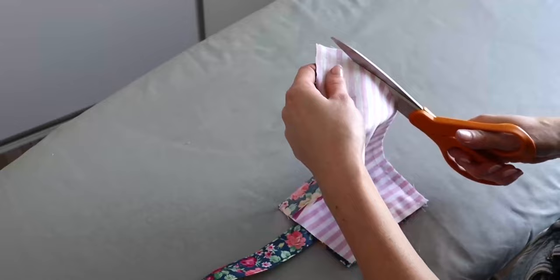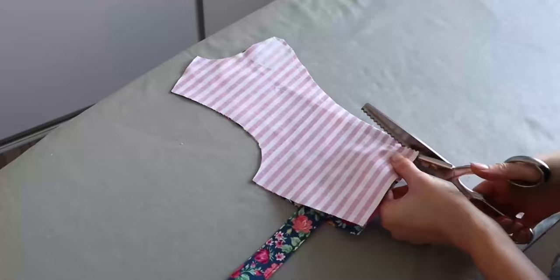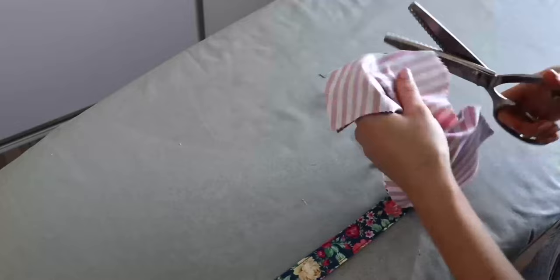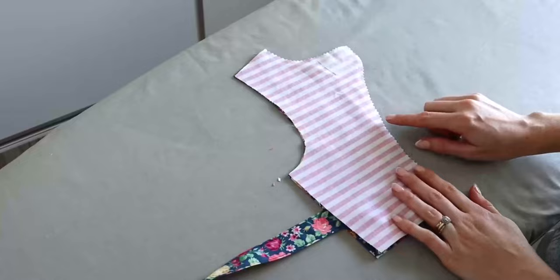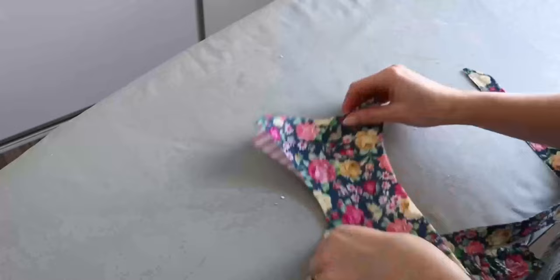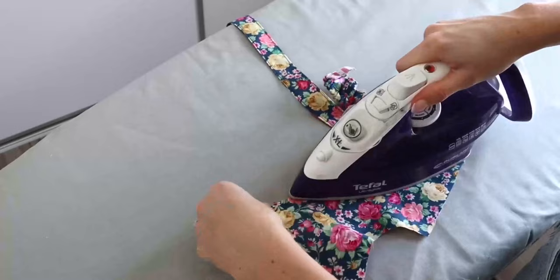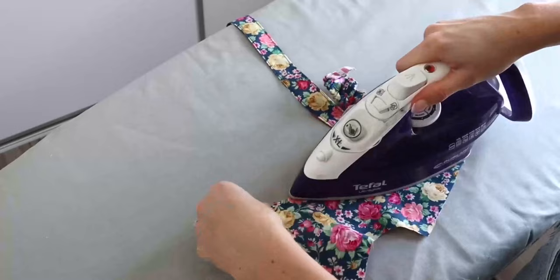I'm going to start by clipping the corners, then go in with my pinking shears and trim that seam allowance down. Once the corners are clipped and seam allowance trimmed, we can then turn our back bodice piece out the right way, gently push out those corners, and give our left back bodice piece a press. That is now our left back bodice piece pressed.